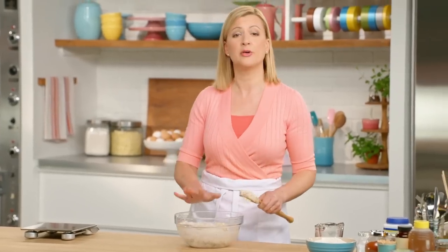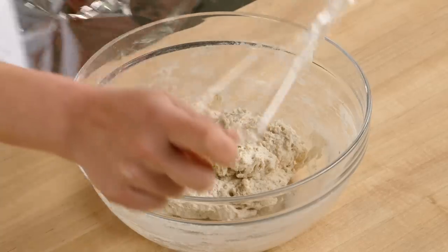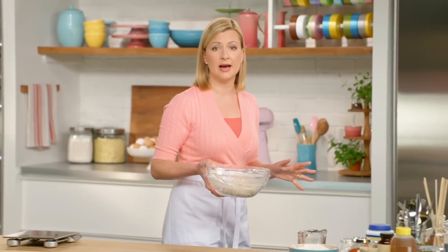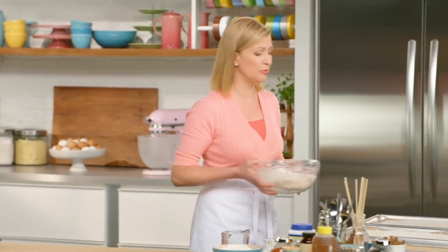Once everything's evenly blended, you don't have to do more than that. I'll cover the bowl with plastic, and then this gets set aside for 12 to 18 hours on the counter. You don't need to refrigerate it.